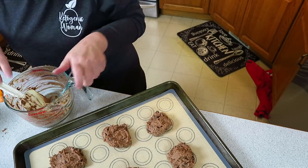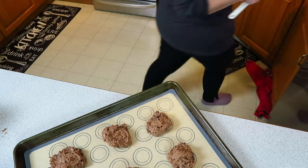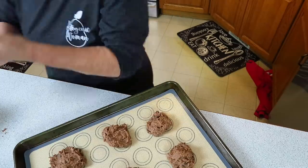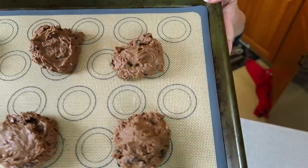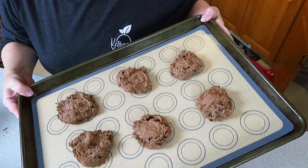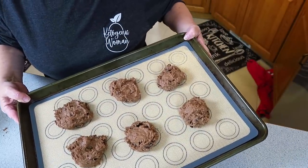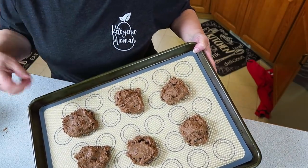There are my six giant cookies. My oven is ready, so I'm going to put this in the oven and set the timer for 15 minutes. I'll be back shortly. Oh — I wanted to show you something I bought from Costco yesterday.